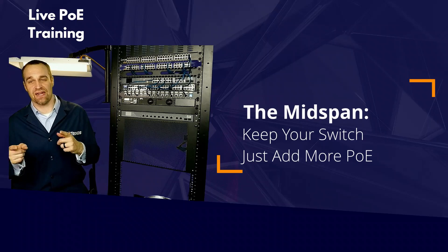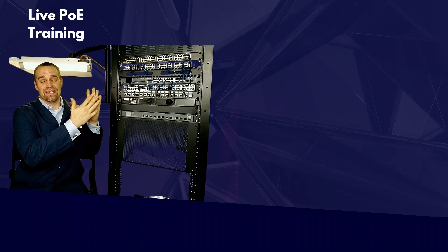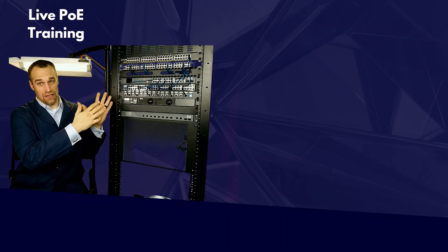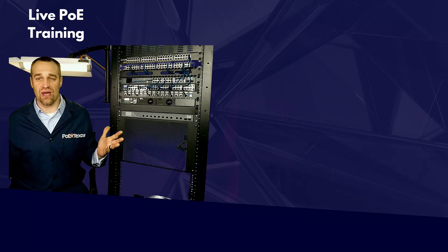Why put yourself through all that? That's where a mid-span injector comes in. You can keep the hardware you have and get the additional PoE you need — simply upgrade your PoE without having to change out the rest of your network hardware.